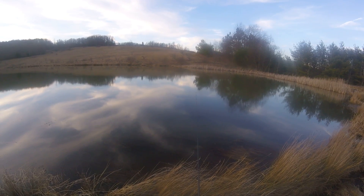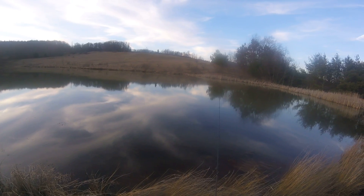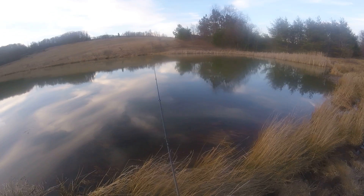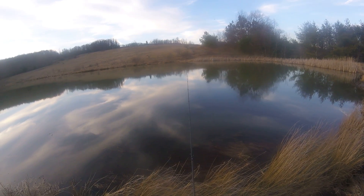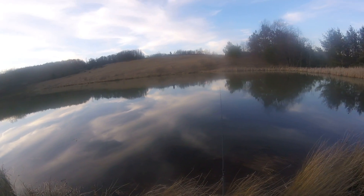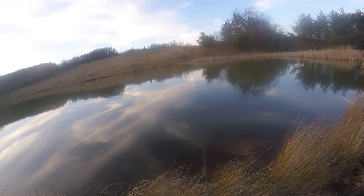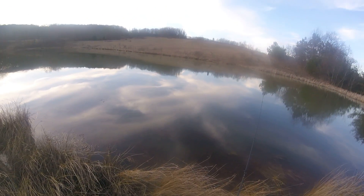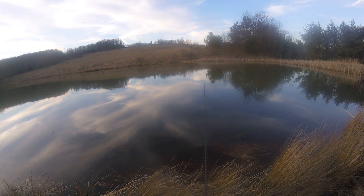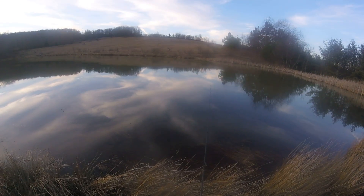I switched to a blue crawdad, cast it out, it hits the water, and maybe three seconds later I get a little nibble. Like an idiot I was excited — first fish of the year — and I set the hook like King Kong. Turns out it was probably just something playing with it and not really interested in eating it. I haven't even had a bite since.